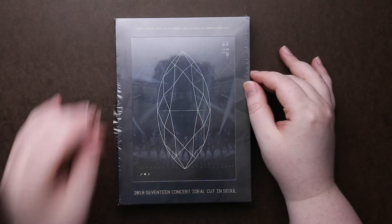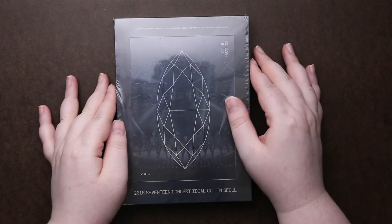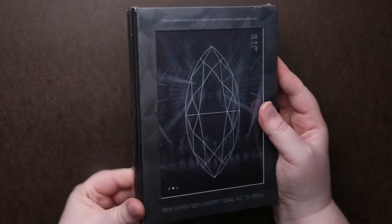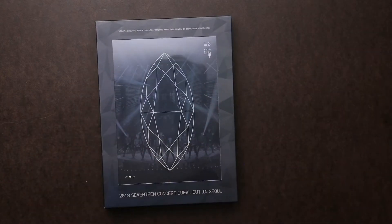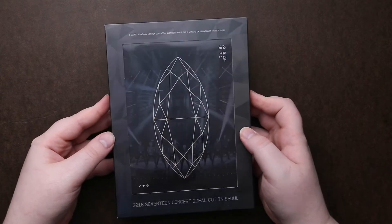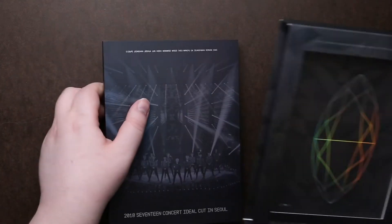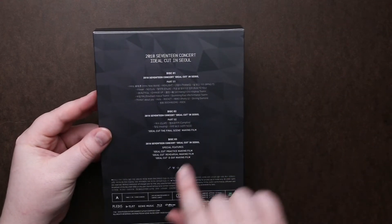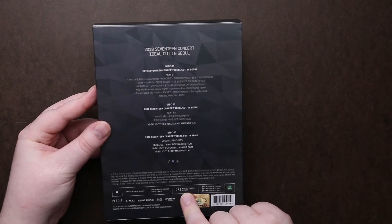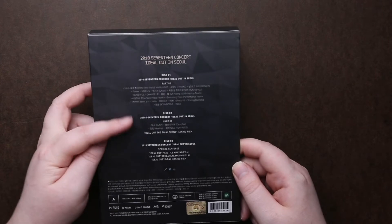Hey guys, so we are looking at Seventeen's concert from 2018. I am loving the look of this packaging — it's got this cool almost like diamond effect going on. And then here's the back. Let me check the specs on it. So for subtitles, it looks like we're gonna have Korean, English, and Chinese, and it is three discs.